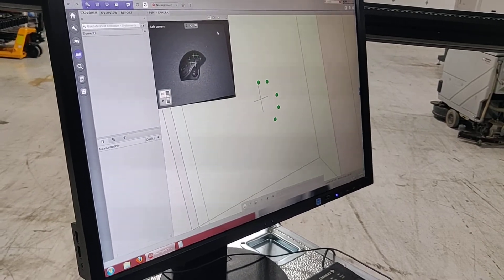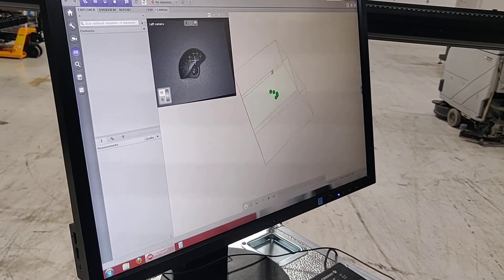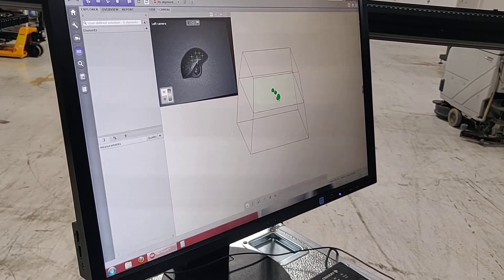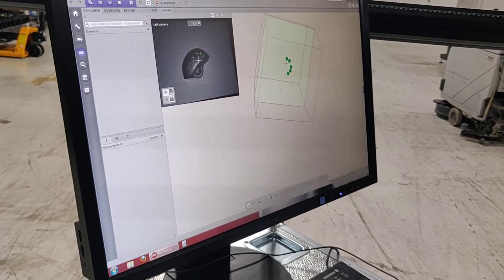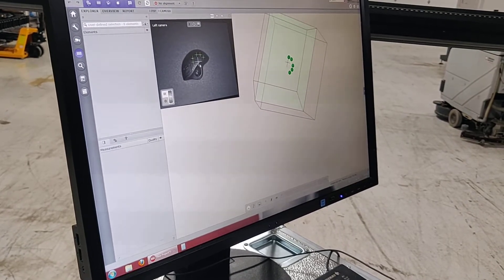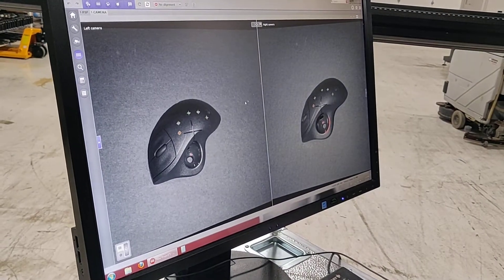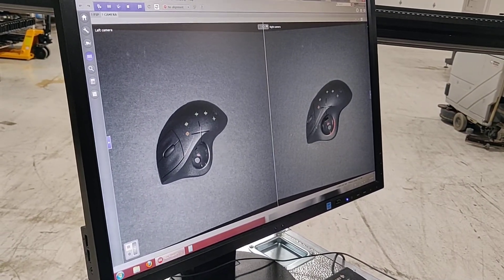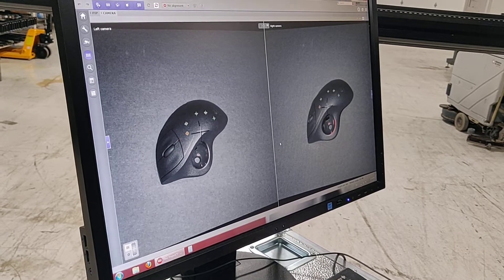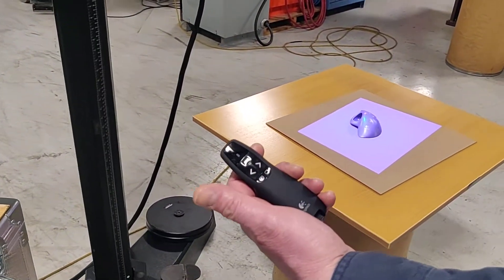It's showing us a left view — this is the measuring space. The five dots here are my fiducial marks, or what they call measuring targets, and you can see how it has identified them on the unit. We're going to turn on both cameras so you can see the five fiducial marks, and then we're going to start taking scans.